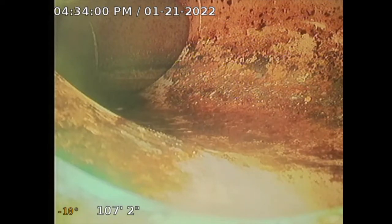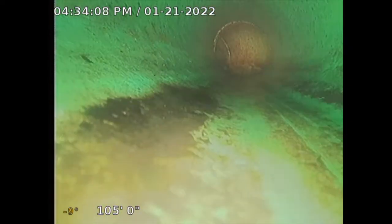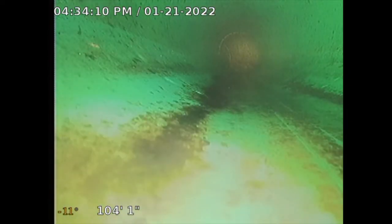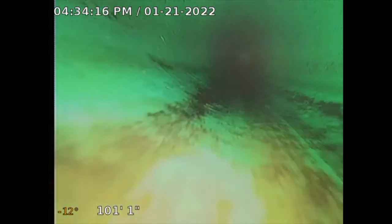If this area were damaged it would be twenty to twenty-five thousand dollars to repair, because you'd have to cut into the city street and it has to be done with permits — a specialized plumber. So I'm going to retract slowly about 25 feet so we can trace the line.